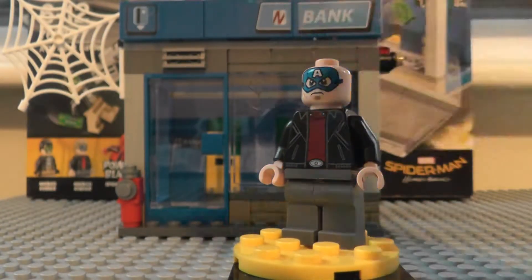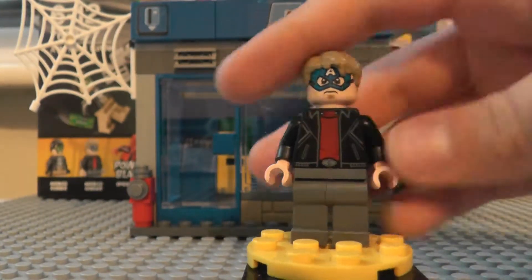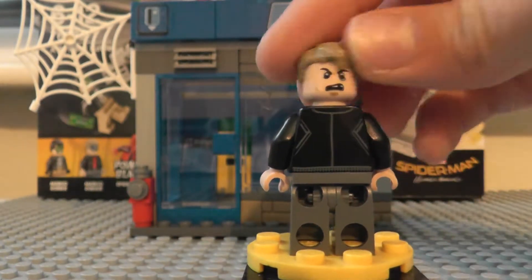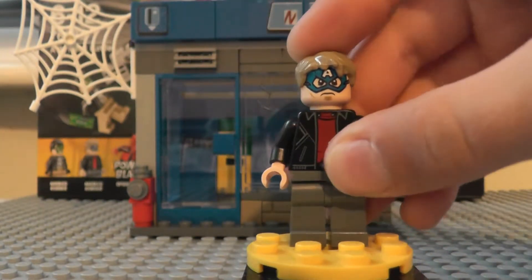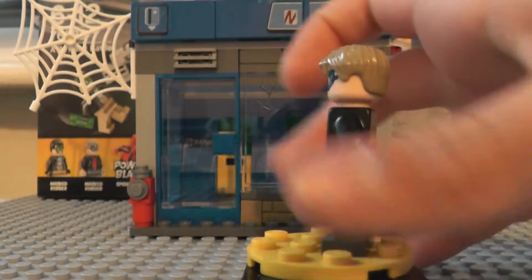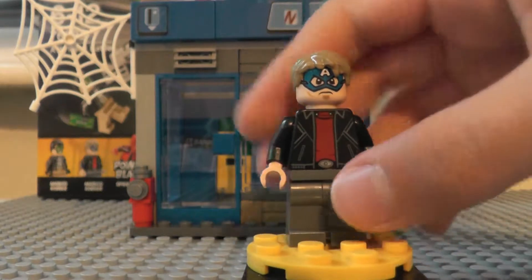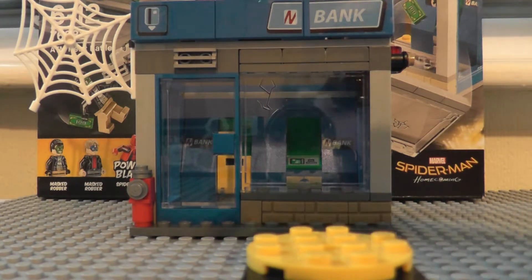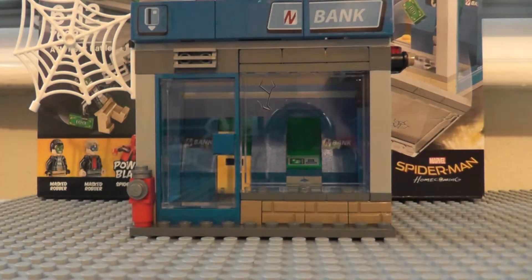With him, this is Captain America. I never had this hair in this color, so it's really good. He has another beat-up face, but his looks really beat up, like he was in a car crash. Really cool torso — I think it's from the Dimensions set, like the gamer guy. The legs are just normally gray.